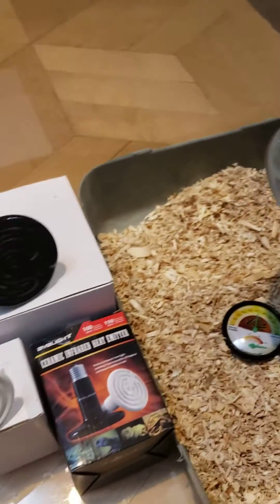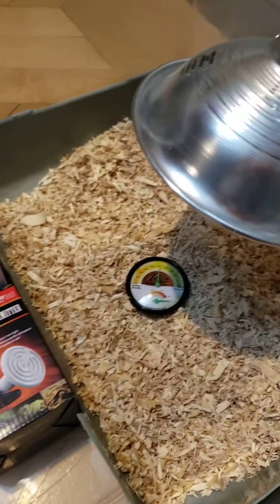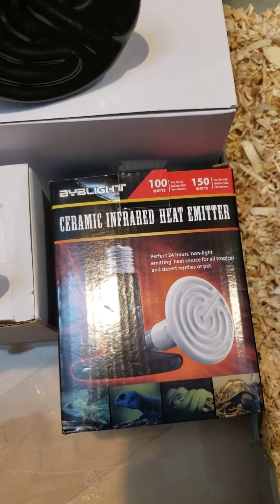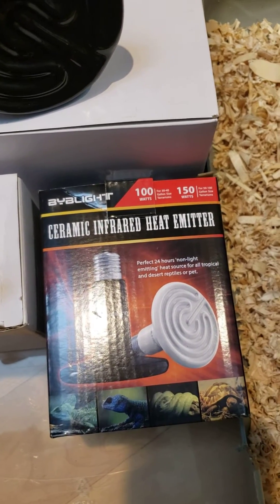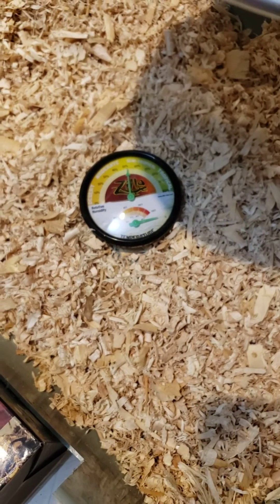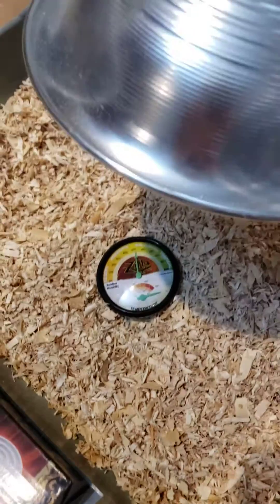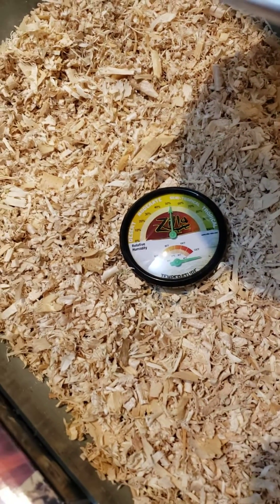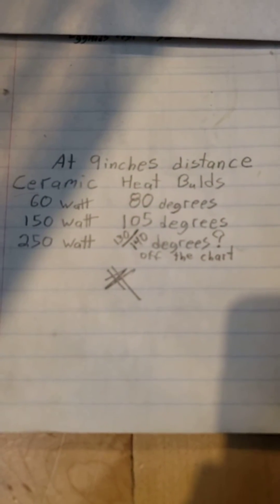I went with ceramic bulbs because they don't emit light, and I thought that would be best for the baby chicks. My distance is nine inches from the light source itself, on a bed of shavings that they'll actually be in. I started with the 60 watt bulb kept at nine inches.